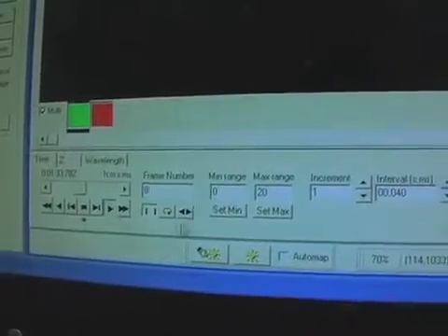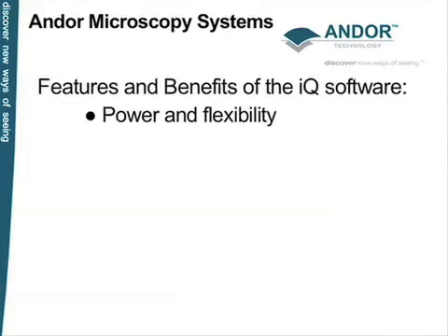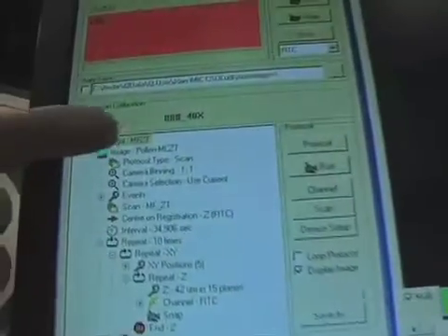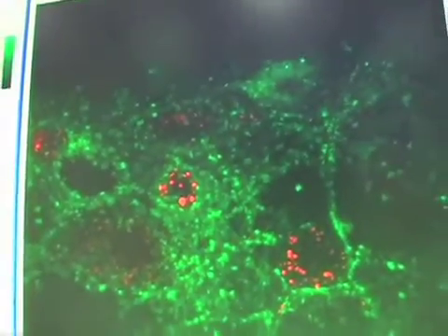There's also software going on here — AndorIQ — which comes with the system and supports all of the instrumentation you've seen. It's been built up over 15 years and supports an enormously wide range of hardware, with more being added all the time. Our goal is to create an open environment for the user to select which hardware components they have from legacy systems or are buying new, and to package it all together so it works seamlessly under AndorIQ.